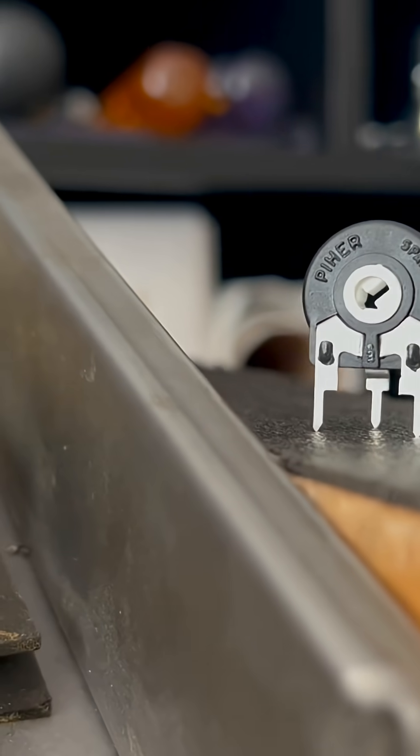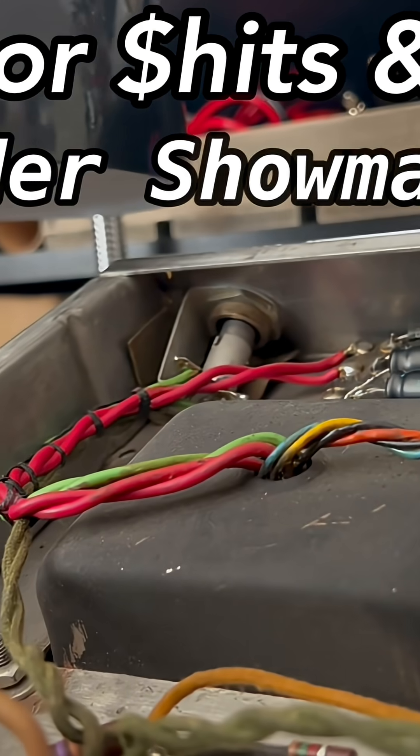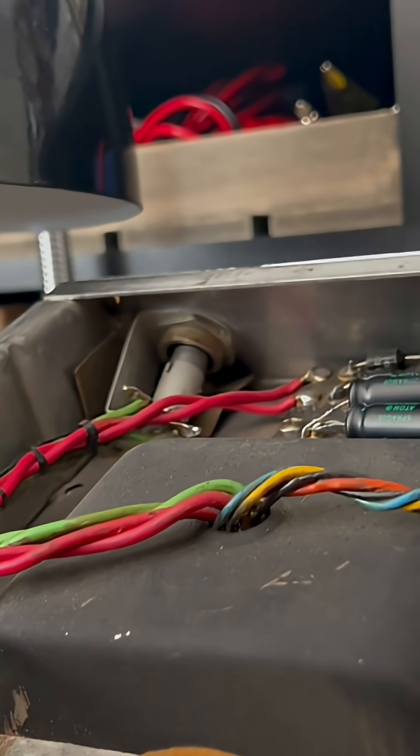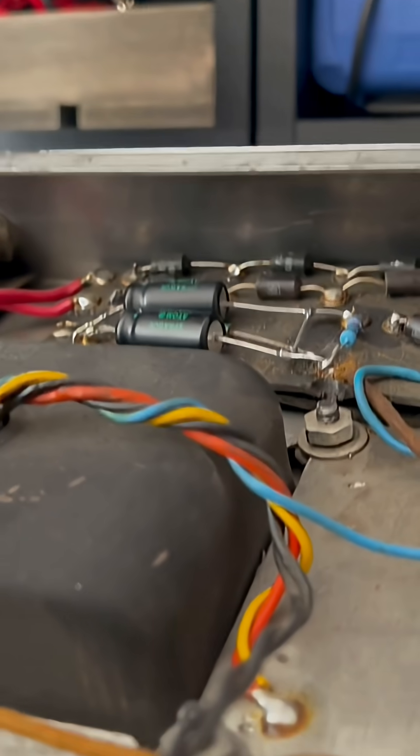Welcome back to another episode of Forgotten Gear Restorations. I'm sitting in front of a beautiful 1961 Fender... Showman. Did I actually forget what I was working on? Yeah, for a minute — I didn't sleep that well.